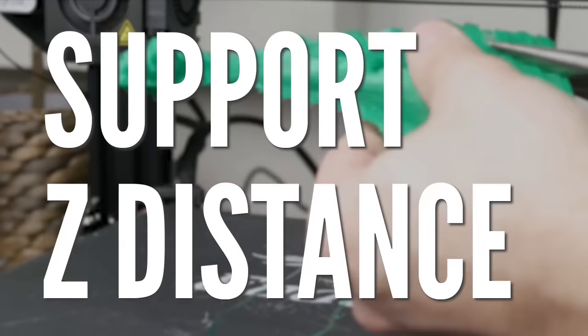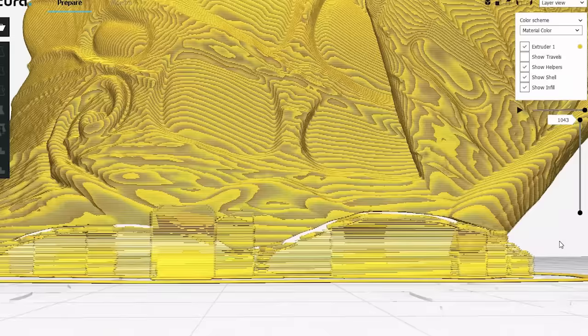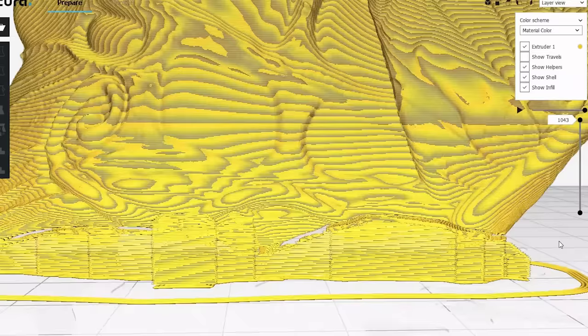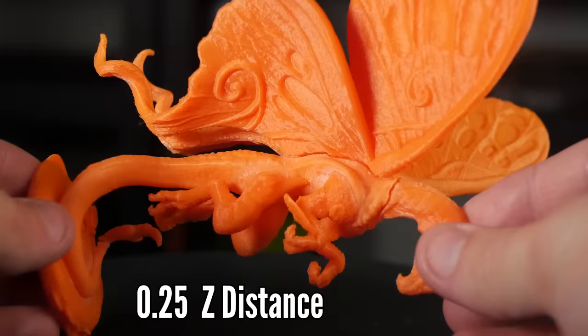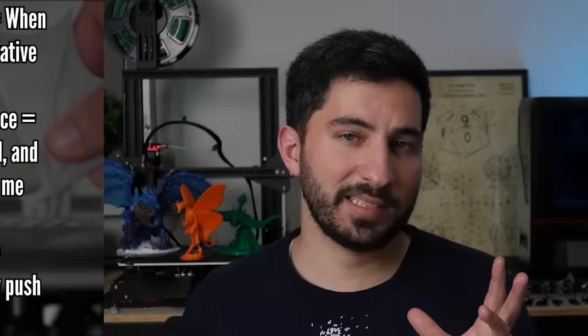Next up we have Z distance, which is how far the top of the support is from the bottom of the print where it's supposed to touch. The closer it is, the more secure the bond, but the harder it is to remove. Raising that number increases the gap, making it more likely to fail but easier to remove. What you see in Cura is often different than reality — I see a gap and think there's no way it'll print, but it does. I encourage you to run your own tests to see what works best with your specific filament. I set mine to 0.2 millimeters if I want to be safe, and 0.3 millimeters for things like minis usually.